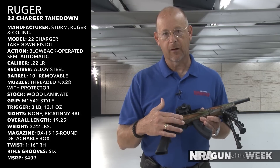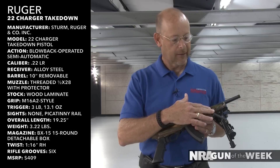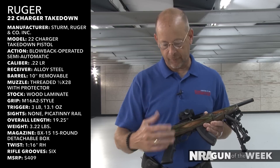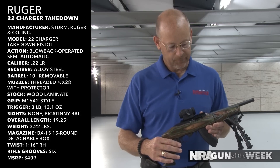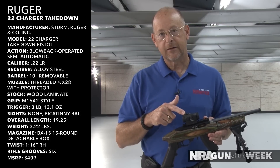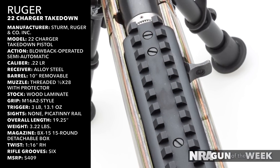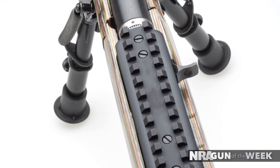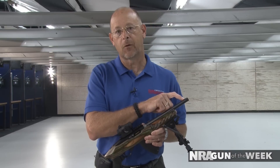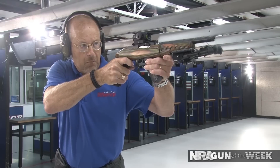The gun comes with a 15-round magazine, and the reason why is because it also comes with a bipod. That bipod, having fairly short legs, allows the 15-round magazine to shoot off the bench without interfering. We've got a Micro T2 Aimpoint on top of the rail that comes installed on the 22 Charger. For people interested in suppressing the gun, it's already threaded half-28 and comes with a cap on the threads — those are all nice features.